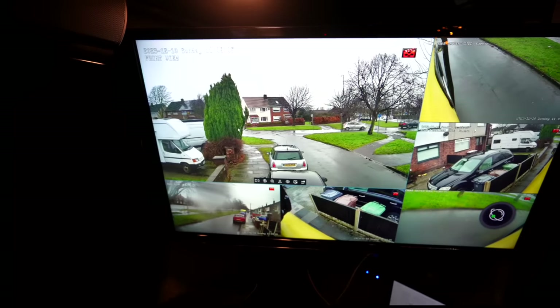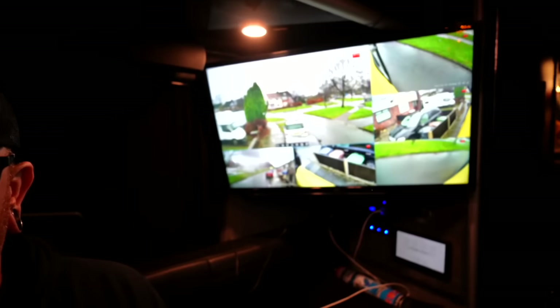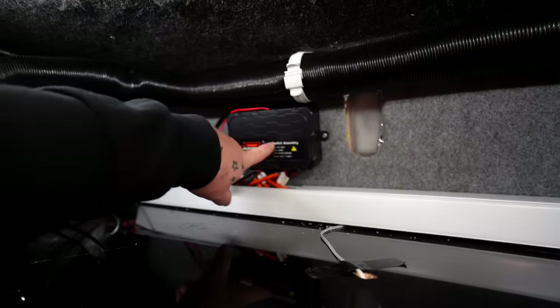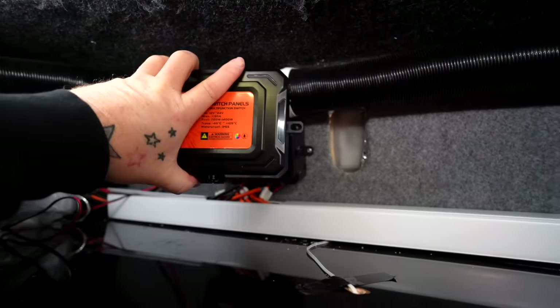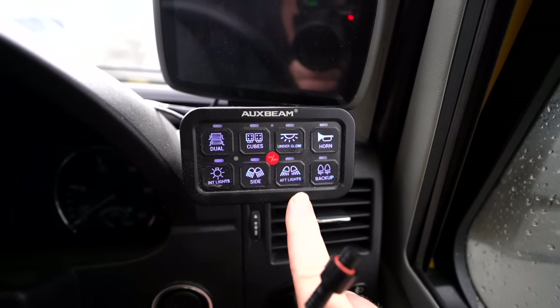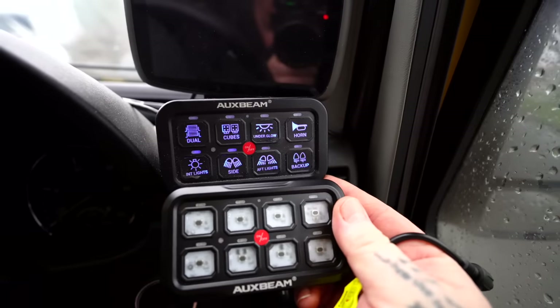He also has the best cameras you'll ever see on a van — an absolutely amazing set of cameras with infrared and their own built-in LED lights that come on overnight. They are phenomenal. That is where Paul's original switch box is. We're going to be replacing that one for the new one — it's just a case of taking the old one off, putting the new one on, and re-connecting the wires.